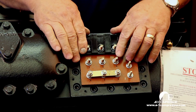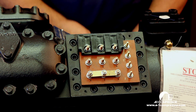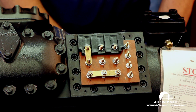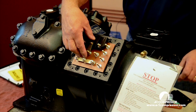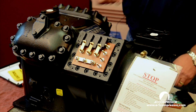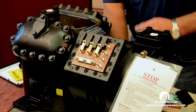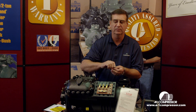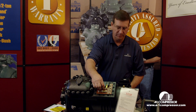We have our insulator — it goes on the top two — and our jumper bars. This is the jumper bar configuration right here, what you would want to see for one contactor on 230 volt for a nine-lead Copeland compressor.